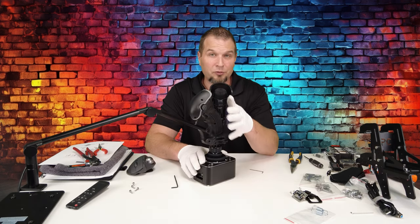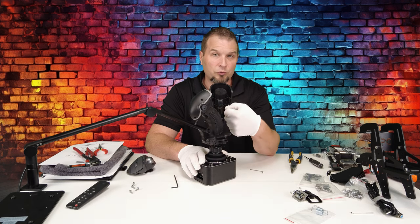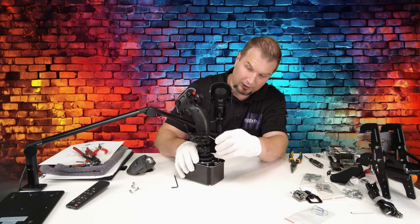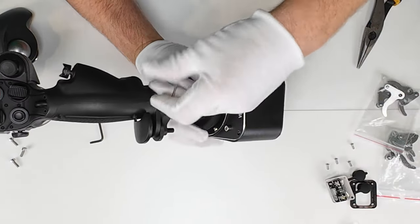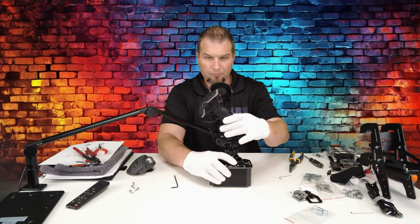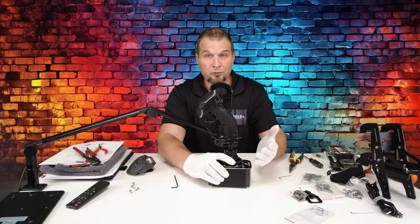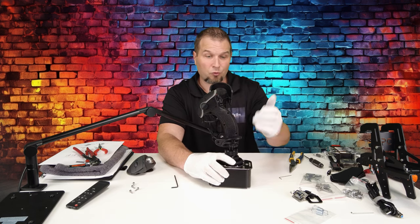The other thing I forgot to mention when we went over the stick earlier is that it also has a rotation axis. To get that function, on the back of the stick there is a hole and you're just going to loosen up the set screw that's in there. Now we have an axis that we can move left and right on the joystick. This may be good if you don't have rudder pedals — this would be a way to control your rudder.